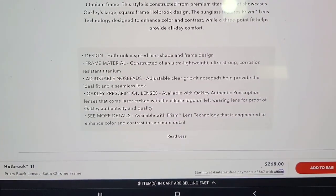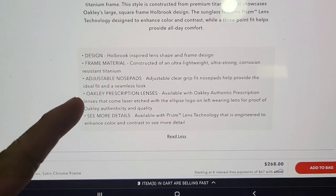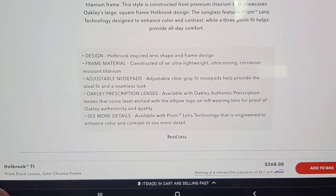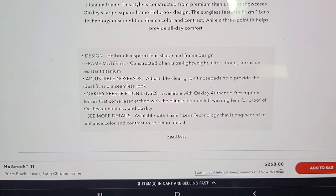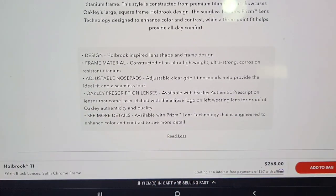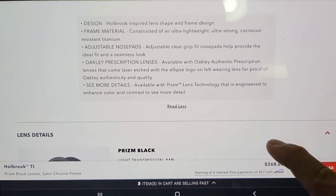Details: frame material is ultra lightweight, ultra strong, corrosion-resistant titanium. It has adjustable nose pads — I'll show you guys what those look like and why they are adjustable. The adjustable clear grip-fit nose pads help provide the ideal fit and seamless look. Prescription lenses are available with Oakley authentic prescription lenses that come laser-etched with the ellipse logo on the left wearing lens for proof of Oakley authenticity and quality.